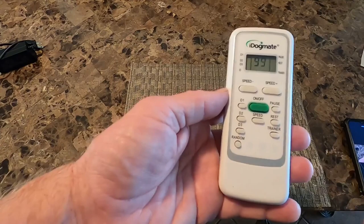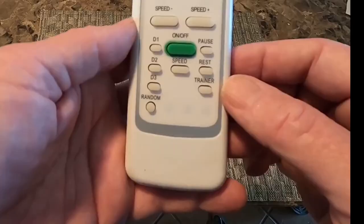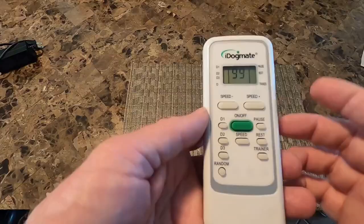Pause will make it wait for 30 seconds before it starts playing again. Rest will make it wait until you tell it to continue. Trainer is a button that launches the ball when you push it, so you can wait until you're ready and then trigger the launch. Speed returns to the last speed you had it on. The remote can work up to 40 feet away from the ball launcher and has replaceable batteries.